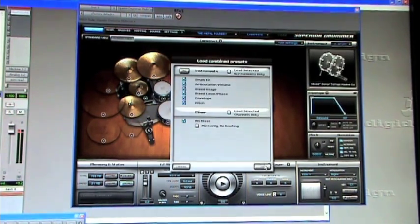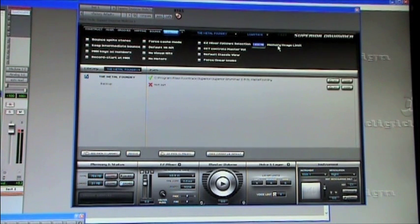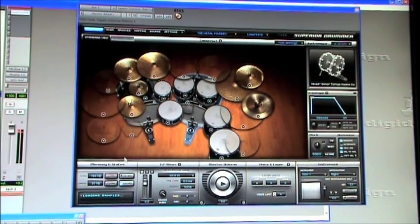Once loaded into RAM it plays directly from RAM and you don't have to worry about hard drive access. Let me load this one metal kit — you'll see on the bottom it says 31 megabytes loaded. The total memory required is 754 megs, and under settings the memory usage limit is set to 1400 megs, which limits how many drums can be loaded but frees up RAM for other plugins in Pro Tools.